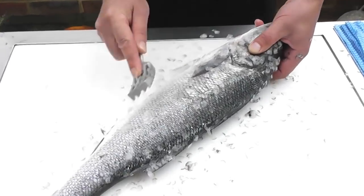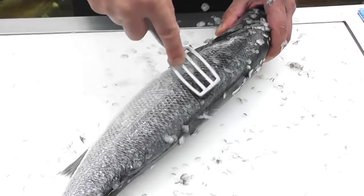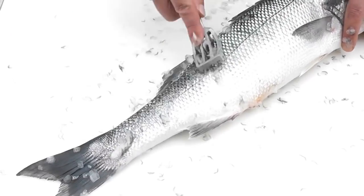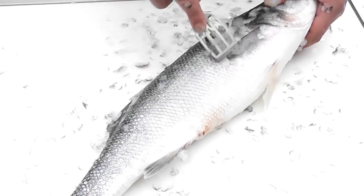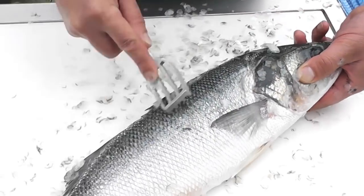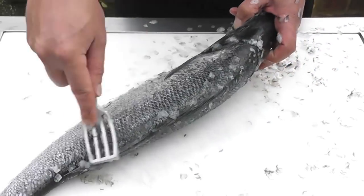One way to retain the scales in one place is to actually place the fish in a carrier bag and scale it inside the bag, or you can put it in a sink of water and scale it while it's in the water — all the scales will stay in the sink. You can see I've worked from the tail to the head, doing nice accurate pulls and not applying too much pressure, because I don't want to bruise or damage that beautiful flesh left on the fillets.